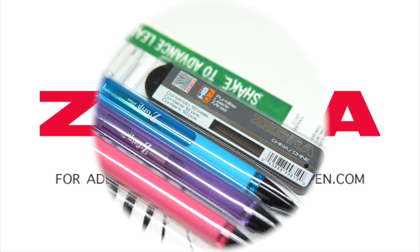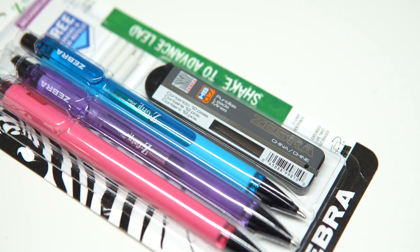Hey guys, Kristina here to show you how to refill your Zebra Z-Grip Plus Mechanical Pencil.